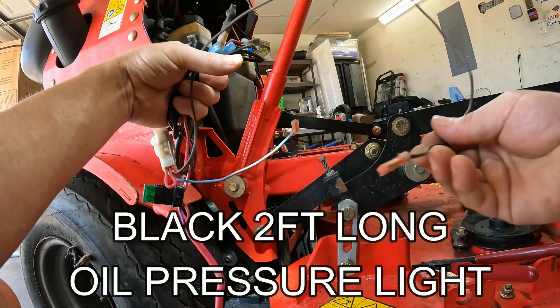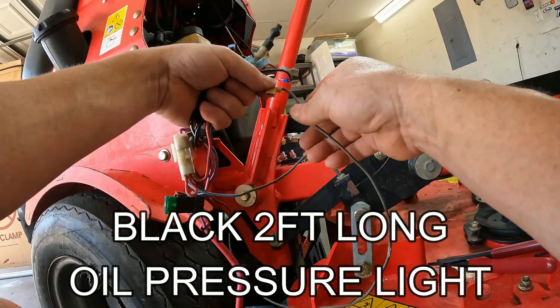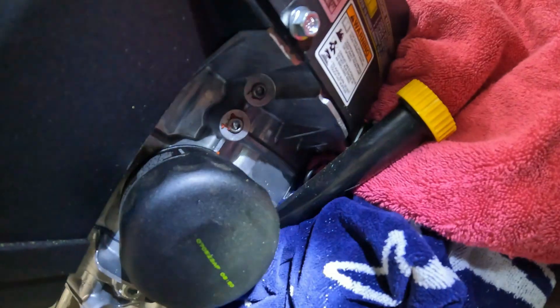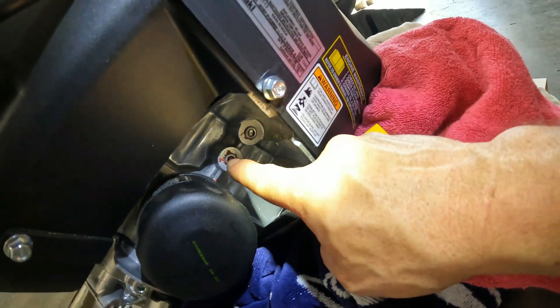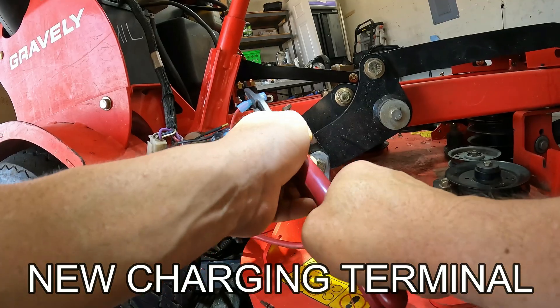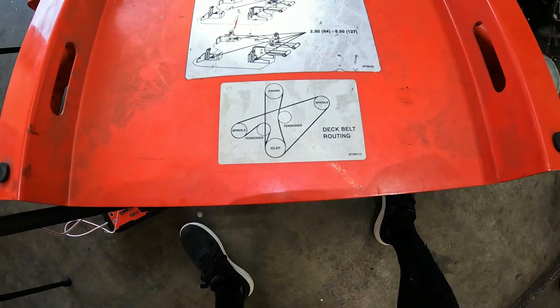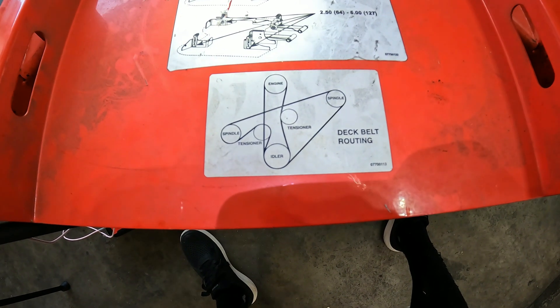And this went to that oil pressure sensor on that other engine, which this one doesn't have. That oil pressure sensor — you just put it in that hole. That's where it was, right on top of the oil filter.